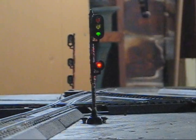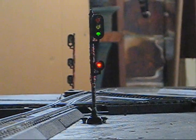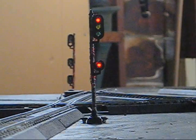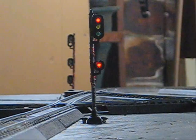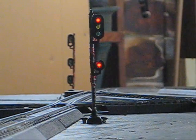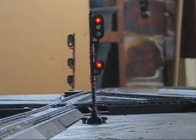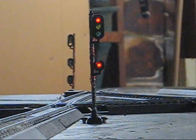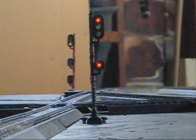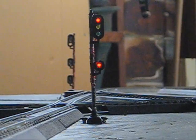Basic operation here is, as soon as I give the train throttle, it immediately goes to red. This is because the detector circuit preceding the signal detects a reverse current, which opposes the governing signal. Therefore, the signal goes to red.